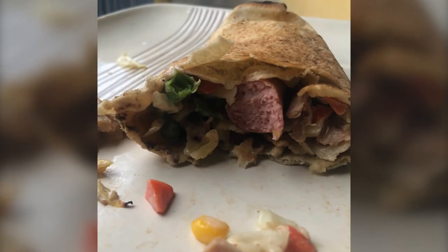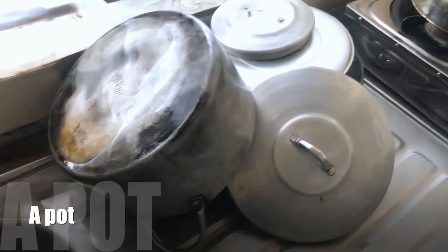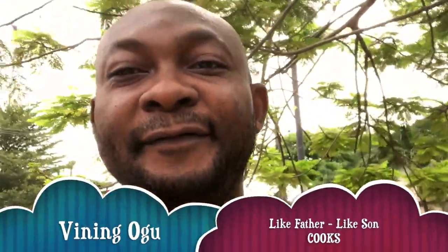Today I'm going to use this to make shawarma with just a stove and a cooking pot. Yes, I said it — if you think it's not possible, wait till the end of this video and judge for yourself. Welcome to my cooking channel, Like Father Like Son. I'm your local chef.